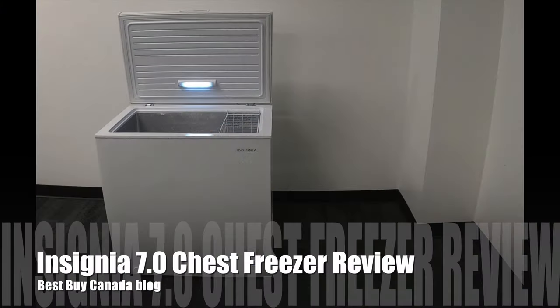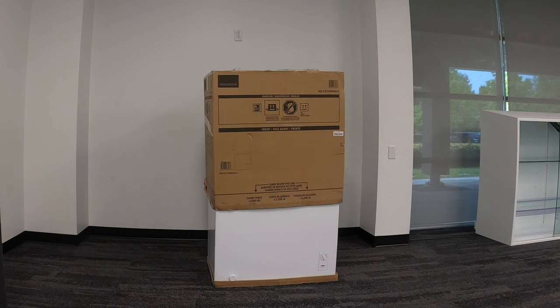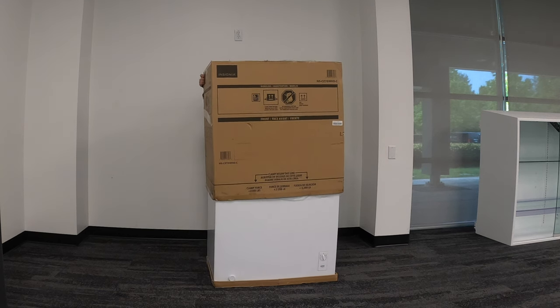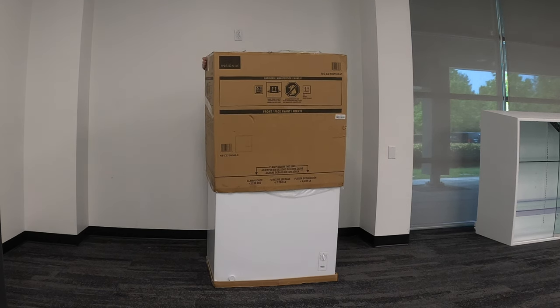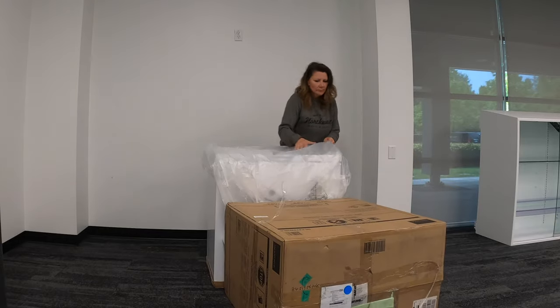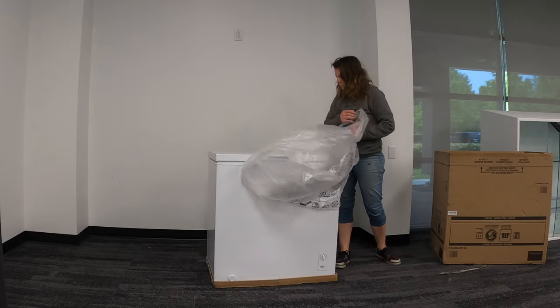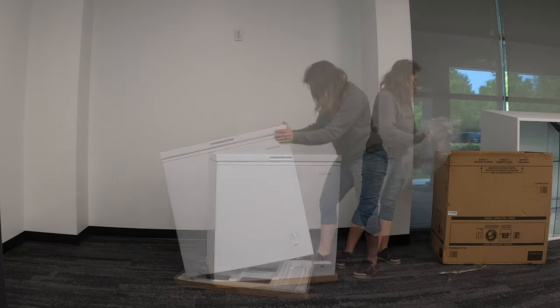Hey, it's Shelly from Best Buy Canada's blog. This week I've been taking a look at the Insignia 7.0 cubic foot chest freezer. I was able to unbox this chest freezer all by myself — it weighs 29 kilograms, almost 64 pounds, so it's pretty light.